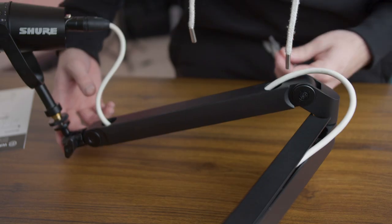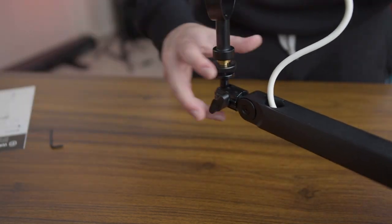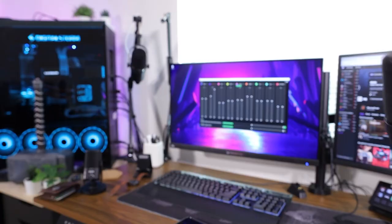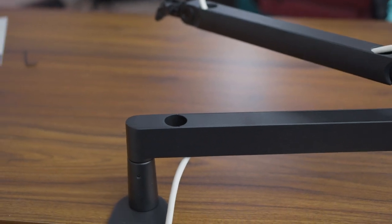The Elgato low profile arm has an Allen key — or Allen wrench as some people call it — and you can adjust the strength of the top arm that goes up and down. So if you have a heavier mic, you can tighten this and your mic arm is not going to sag or fall down. Both clamps are strong. The low profile holds twice the amount of weight as the high profile — with the low profile supporting up to 4.4 pounds and the high profile up to 2.2 pounds — so they're pretty much going to support any microphone that you might have.